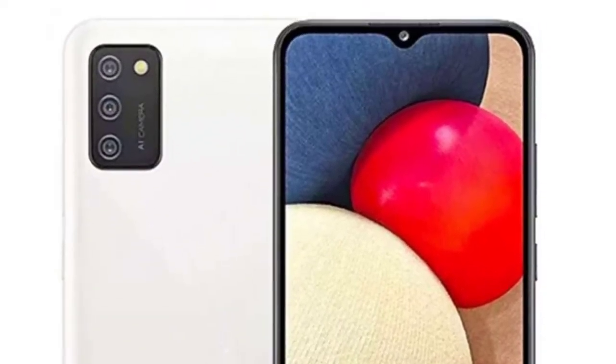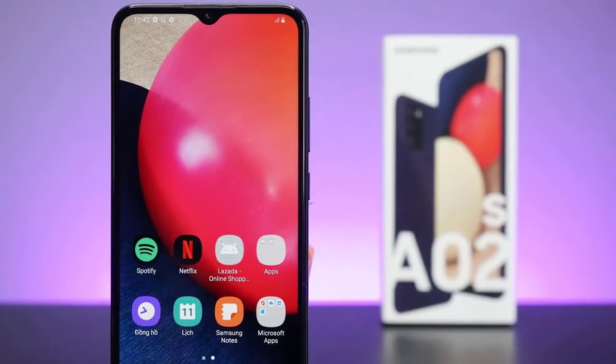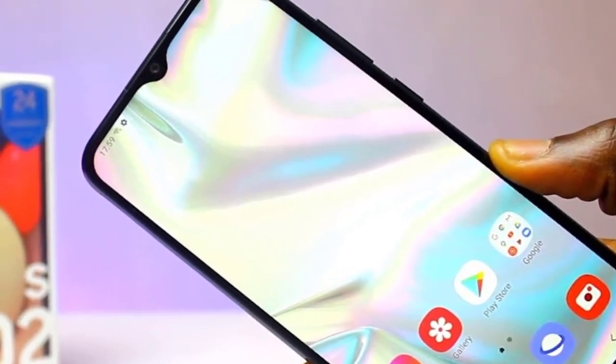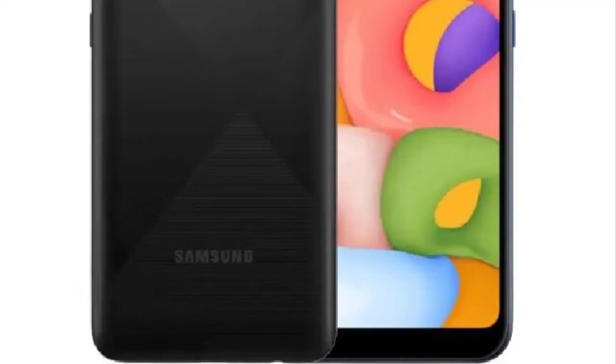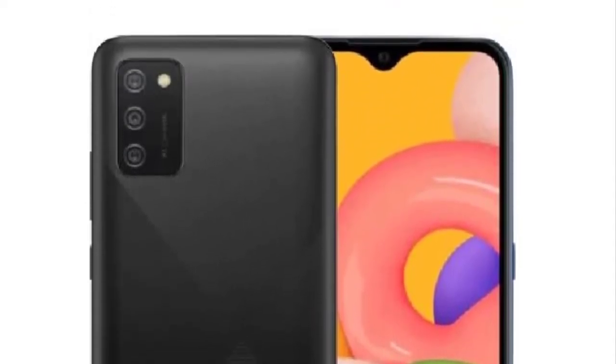Camera: triple rear cameras with a 13-megapixel main camera, plus macro and depth lenses. It is entirely typical to see triple or even quad cameras on a budget smartphone nowadays, and it's a trio of lenses that the Galaxy A2s opts for on its rear setup.